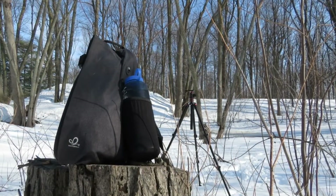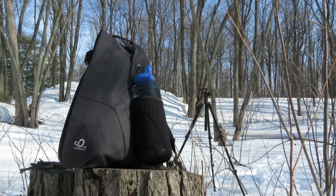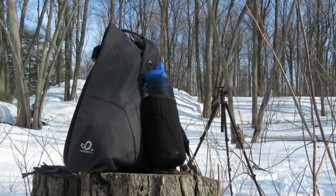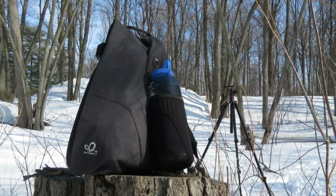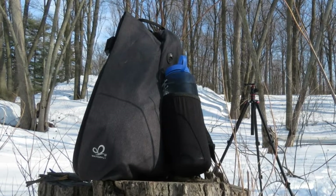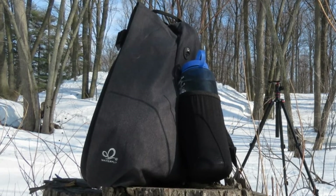Thanks for watching guys — a big thanks to Waterfly for allowing me to test out this bag. It's an awesome product. If you want to check out a couple other backpack reviews I've done, check the links attached to this end screen. Thanks a lot for watching, and please subscribe.